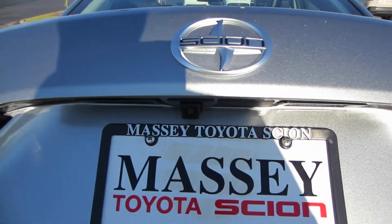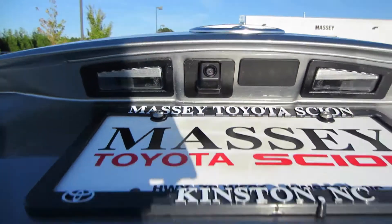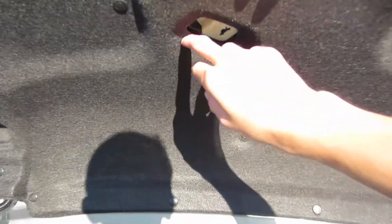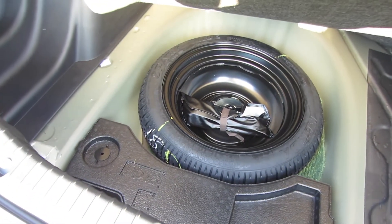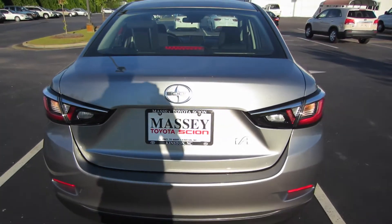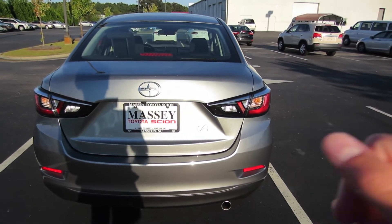Popping the trunk up, as you can see right above the license plate there's your backup camera. Coming around back, you do have a lined trunk lid with your emergency release. You have that rear carpet mat and below that you do have a compact spare tire with all your jack equipment. Right above that you do have your controls to fold down your seat 60/40.